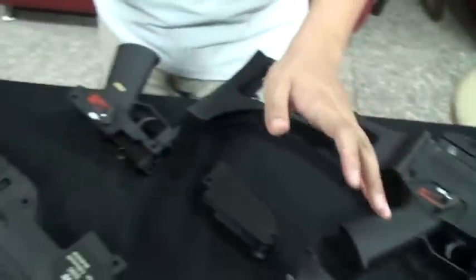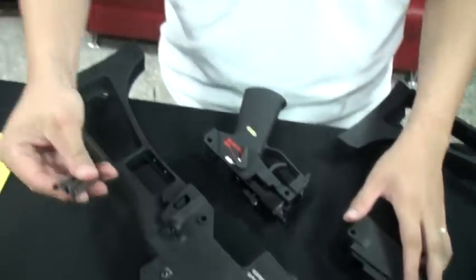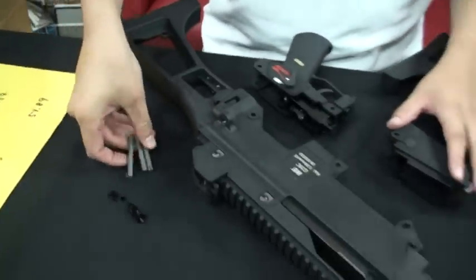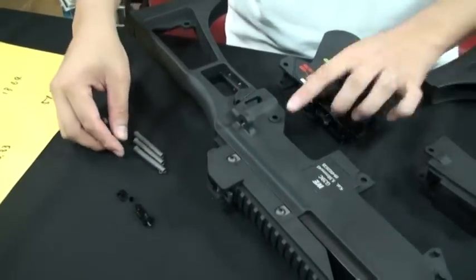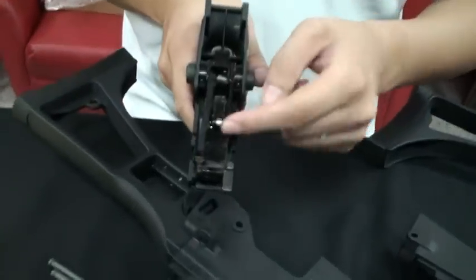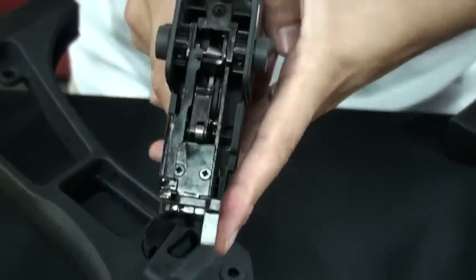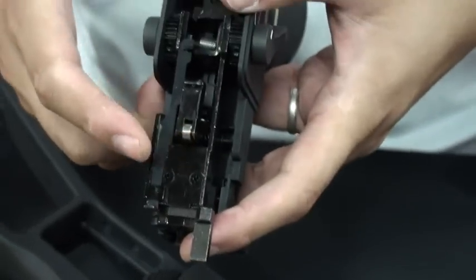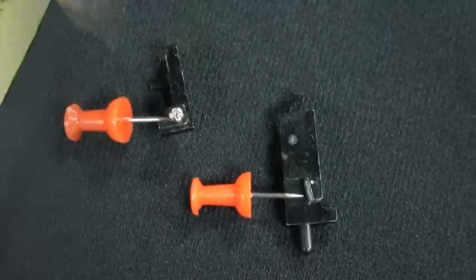This GBB is easy to tear apart — it just needs three same pins, so you don't need to remember which one is fixed in which hole; they are all the same. Besides, the trigger set will be reinforced and stronger. The stronger parts will be the fire pin and the valve lock.